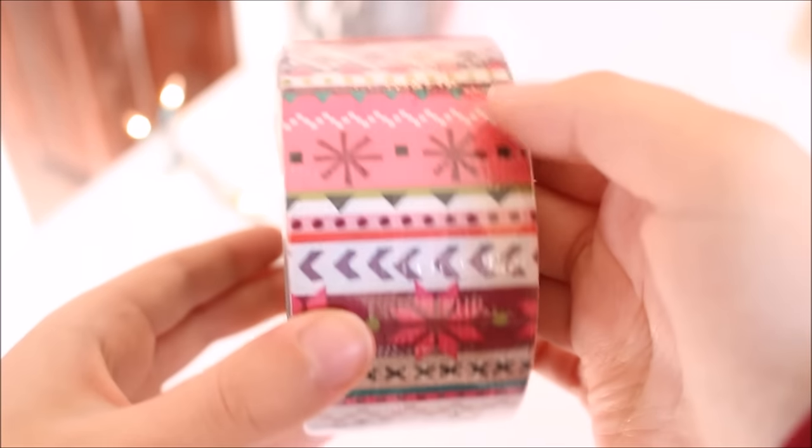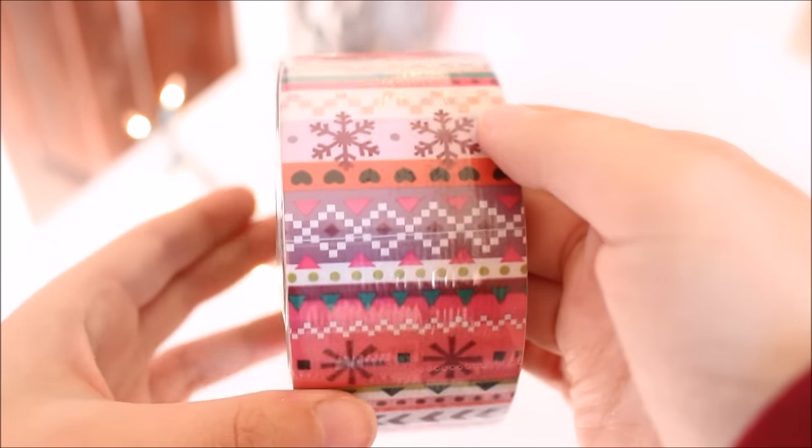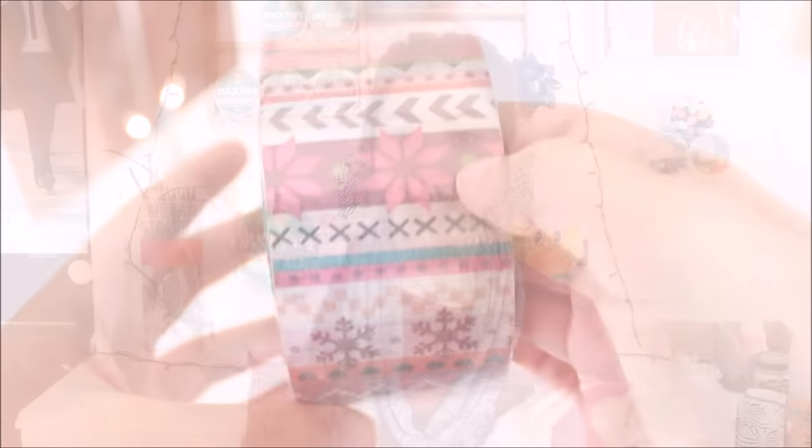This first tape is gorgeous — this one is called Homespun Holiday. It reminds me of Christmas-themed leggings; I honestly would love a pair of leggings in this exact pattern, it is just so pretty. I think this is definitely my favorite holiday tape, hands down. It's just so adorable.